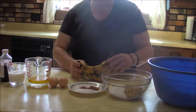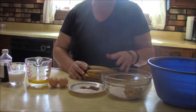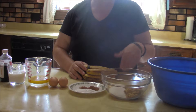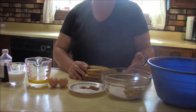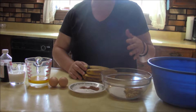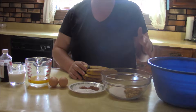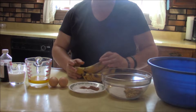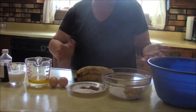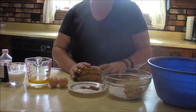For banana bread you want to use bananas that are overly ripe — the more ripe the better. When the bananas become dark like this it brings out a lot of sugar and also the flavor of banana. A fresh new banana is not going to give you the same flavor as one of these. I like it to be really banana-y — that's a new word.